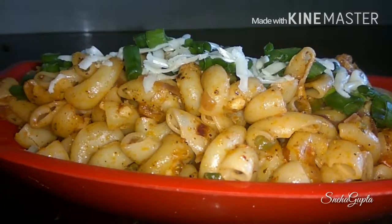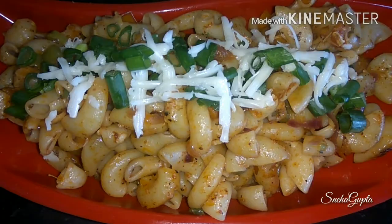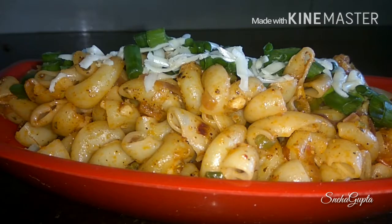If you like my way of cooking and love my recipes, don't forget to subscribe to my channel to stay updated with my coming delicious and tasty recipes. Thank you for watching.